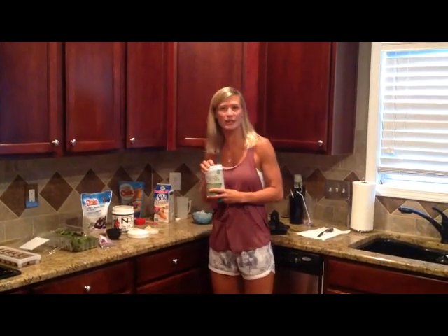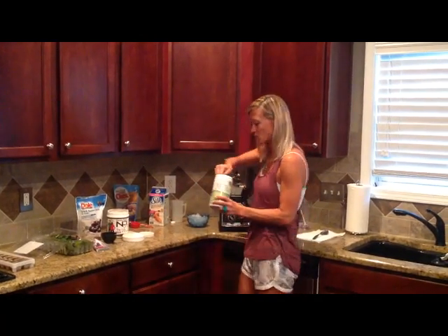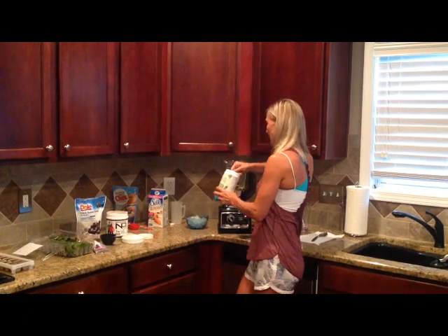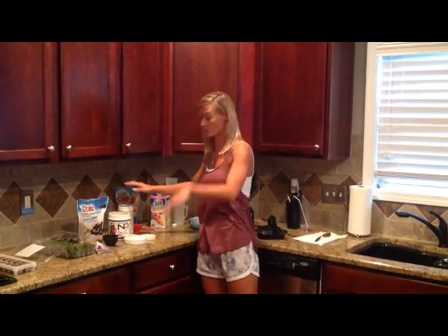These are renewal greens — it's a powdered vegetable, basically. I'm going to put in two scoops because I want those 40 botanicals all up in my smoothie. It is a distinct taste, but I'm going to fix all that.